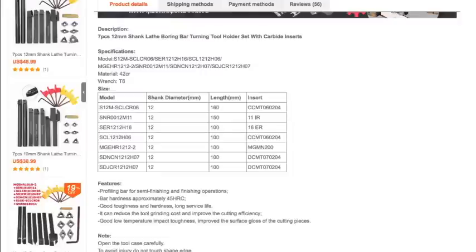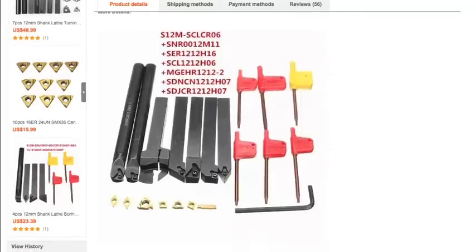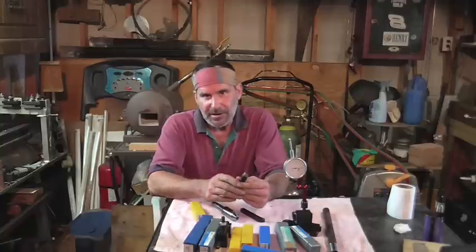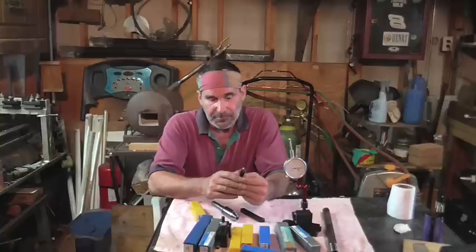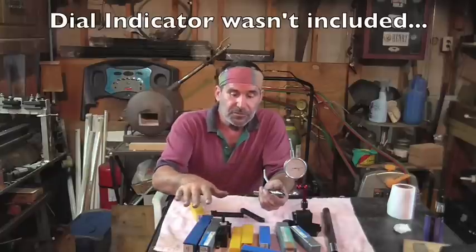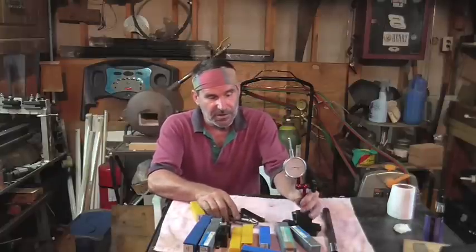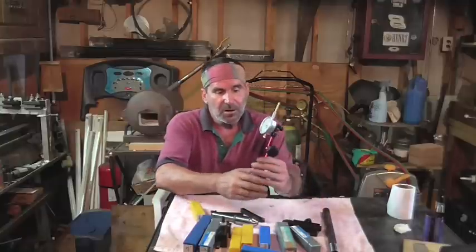Here's a brief look at their website and a description of the tools that they sent me, and here are some photos of the seven tools. I'll let everybody decide based on the results whether or not these are tools you can use in your shop. I'm going to have a link in the description box below to the lathe turning tools they sent, as well as the dial indicator holder. Let's get on to the project.